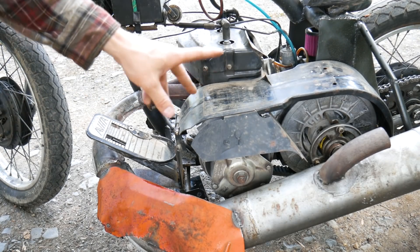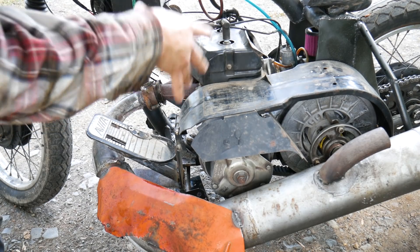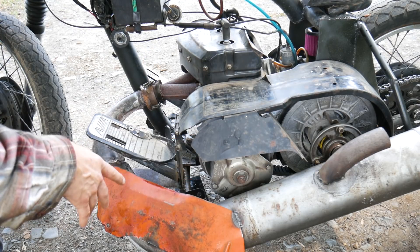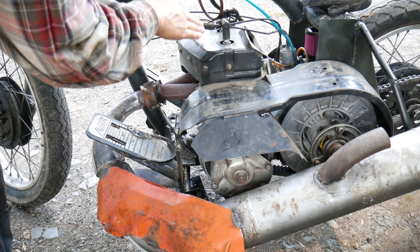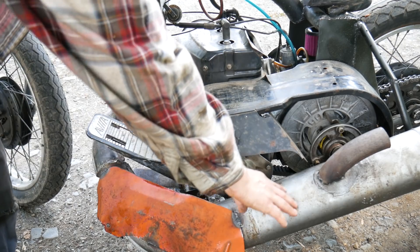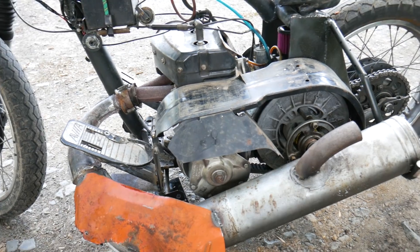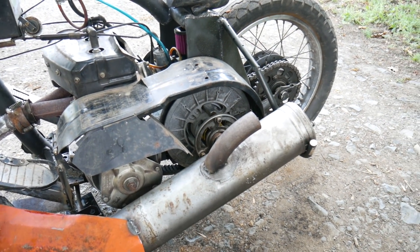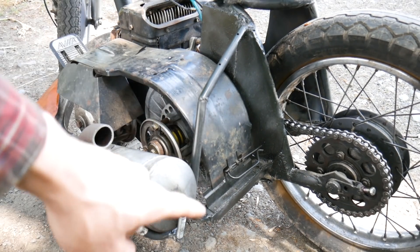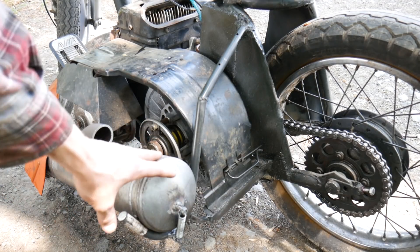For those of you who did not see the first episode of this bike, basically what we got is an Arctic Cat snowmobile engine thrown on this motorcycle frame that I put together a little while ago. It's a 440cc two-stroke two-cylinder engine. My mistake last episode was I omitted the expansion chamber because I had nowhere to put it really. Some people got angry at me for it, so I put it back on the bike. I also got this garden stake thing, bent it, and put a little curve to it so it will kind of hug the expansion chamber.